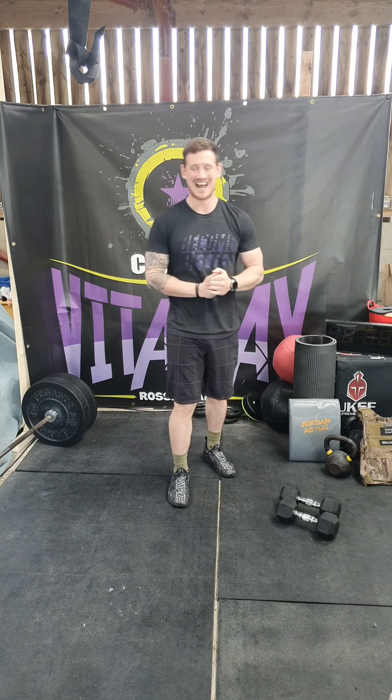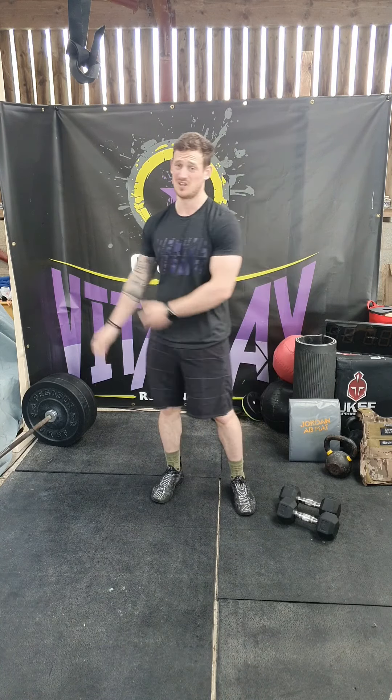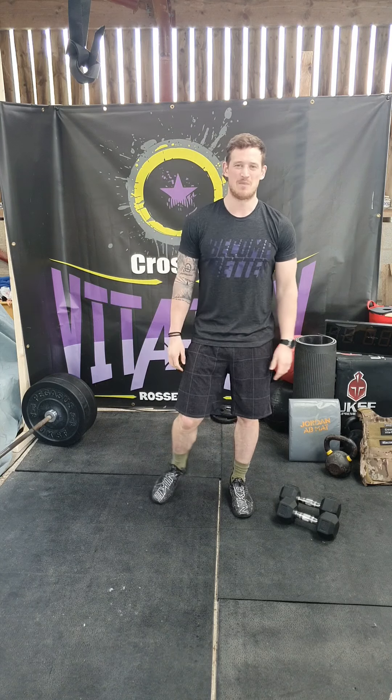The workout: a 9-minute AMRAP. So we're going to be working continuously. You'll probably rest a little bit during it, but yeah, working for 9 minutes.